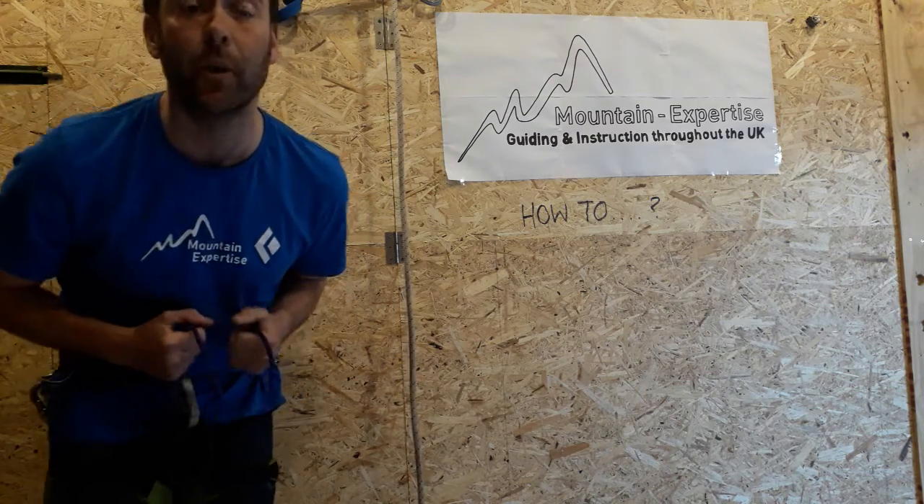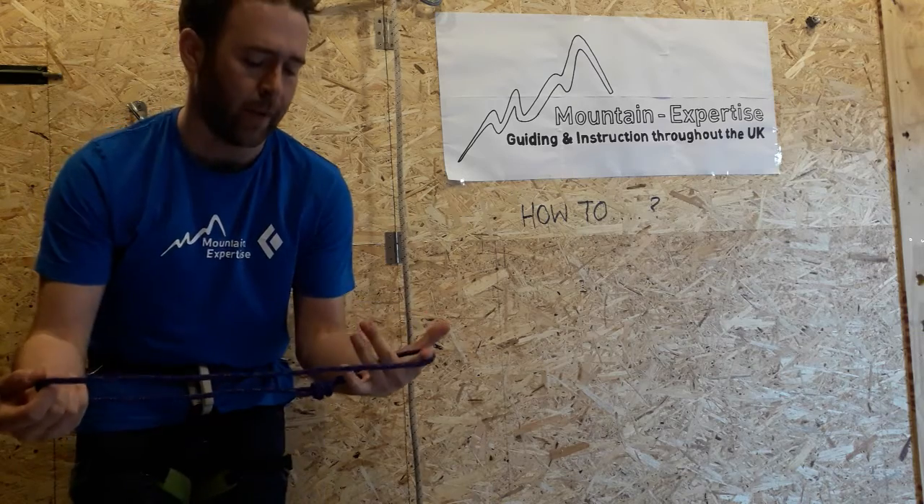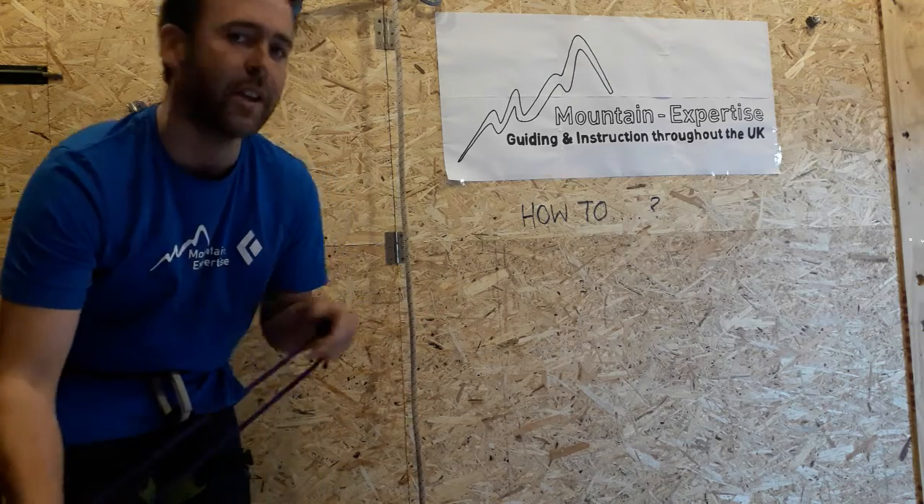How to tie a Klemheist Prussik. It's one of three Prussiks we might use. It's quite similar to a French Prussik in the way you start it,